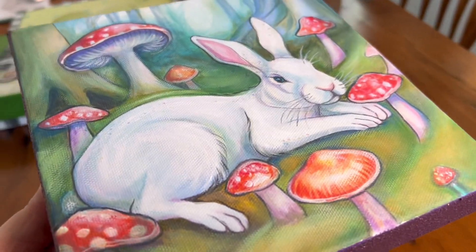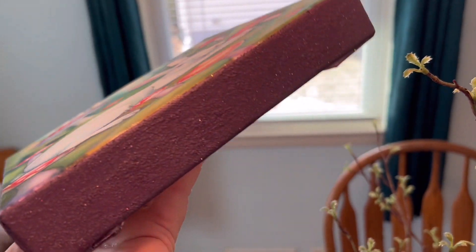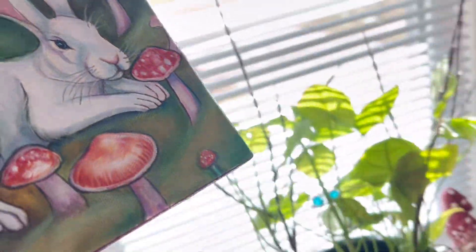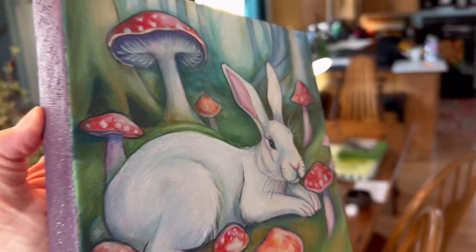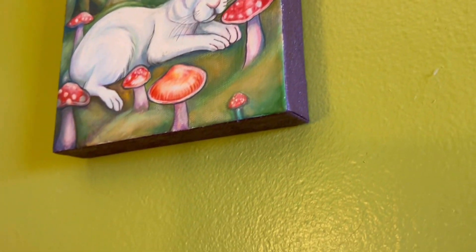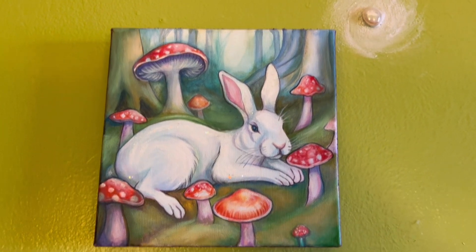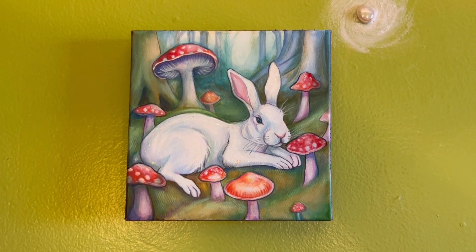I'm going to bring it under my chandelier so you can see it — another light source — and over by the window. Glitter is very dependent on light. This is my little feller and I'm going to go hang him up and then I'll show you what he looks like. Here's my purple edge on my bunny. I hope this gave you some ideas how to finish your edges on your canvases. Have a good day. Thanks for watching.